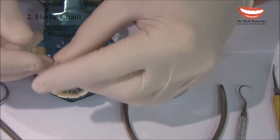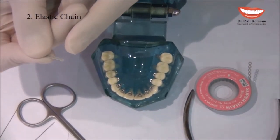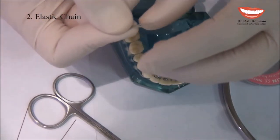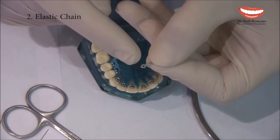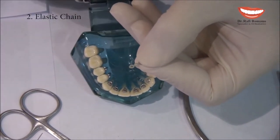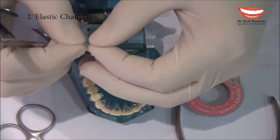It is very important to look at the power chain and see that we cut everything smooth, in order not to have any excess that will disturb the patient's tongue. So I take the mosquito.